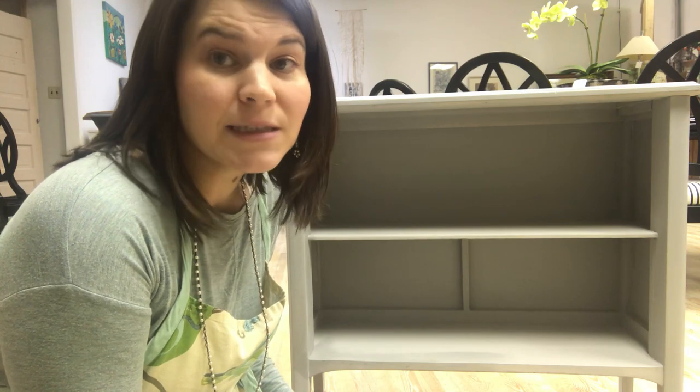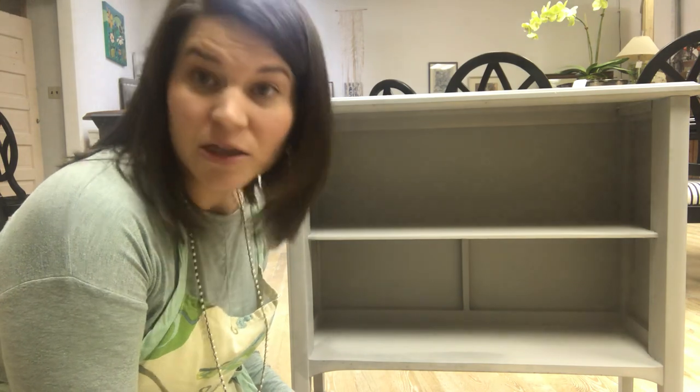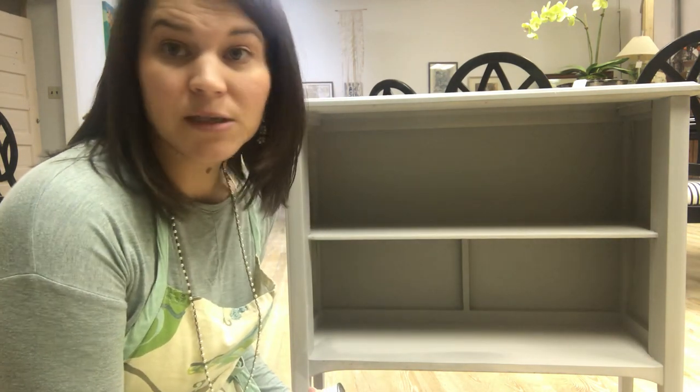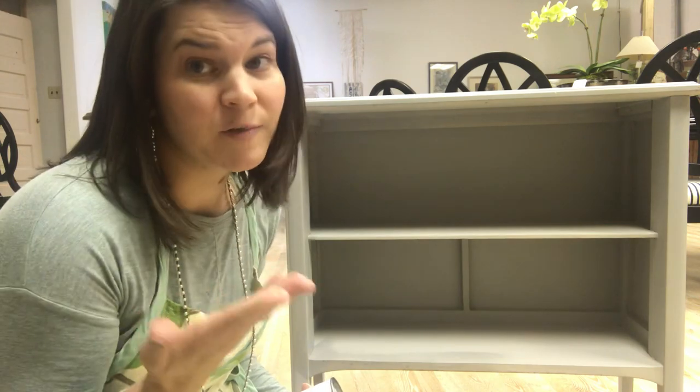We are going to be open — this week we won't be open Thursday because it's Thanksgiving, so Friday and Saturday, come see us. We will be open and I would love to talk to you about your project, about what you're painting. And if you want to talk texture and color, come see me.